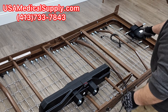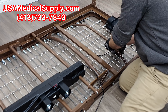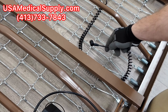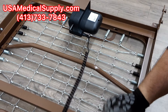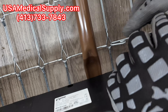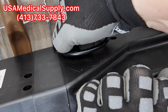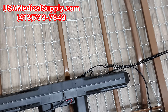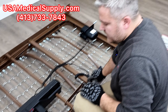Now plug in the second motor — the one that raises and lowers the entire bed. Route the wire so it's not caught in the sections that will go up and down; just make sure it's loose. That second slot next to the remote port is where this plugs in, and again it can only be plugged in one way. Make sure it's fully in.